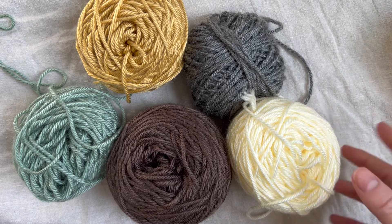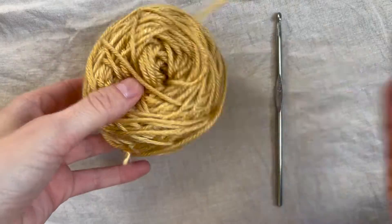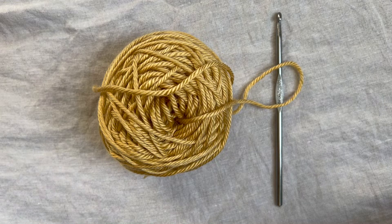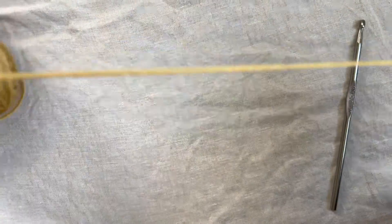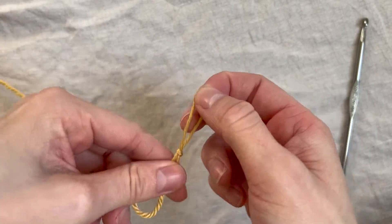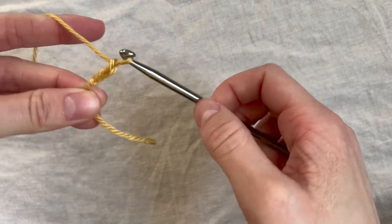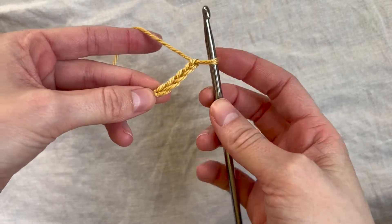I'm going to be using these five colors. To get started with my first square, I'm choosing the first color — this yellow. I've had these balls of yarn in my scrap pile for a while, so I don't remember the names, but I'll put them in the description box. I'm going to start by making a chain five — you could also make a magic ring if you prefer, but for simplicity I'll do a chain five: one, two, three, four, five — and now slip stitch into that first chain.